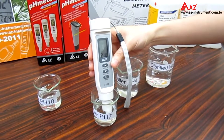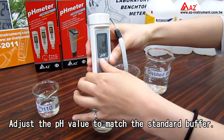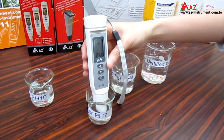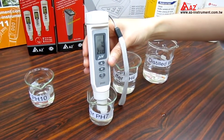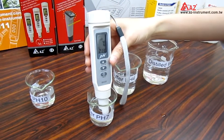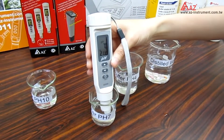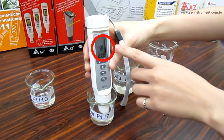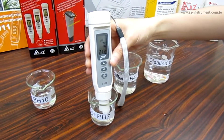The meter will recognize the buffer in the middle range. Adjust the pH value to match the standard buffer — I'll tune it to 7. Wait for 30 seconds until the reading gets stable. It will display a star on the LCD when it completes the calibration. Now we have done the pH 7 calibration.